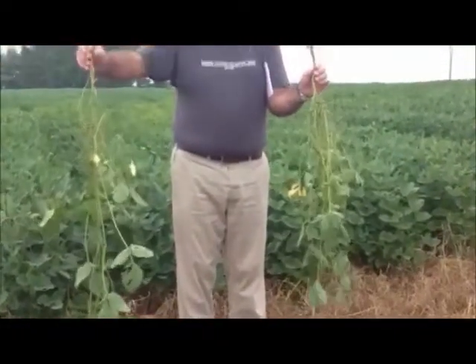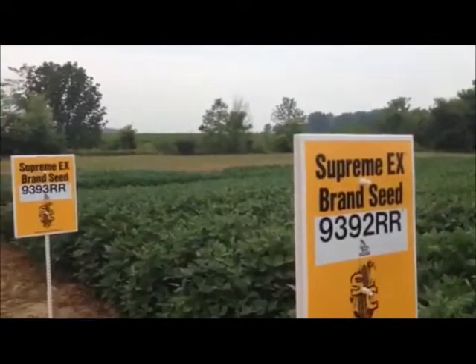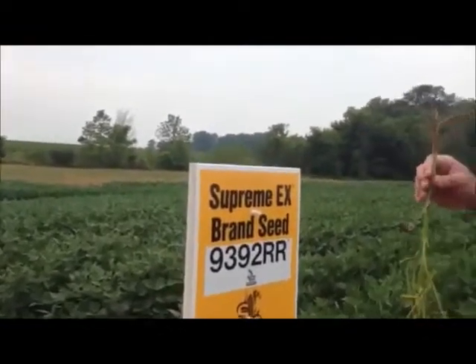I talked to Ty Higgins and we're just out here to look at the year or potential yield of soybeans. One thing I want to tell everybody here is look in the latest corn newsletter — it came out last night and in there there's an article by Dr. Laura Lindsey explaining yield estimates in your soybean fields. There is a yield worksheet in there, so there's a nice process.